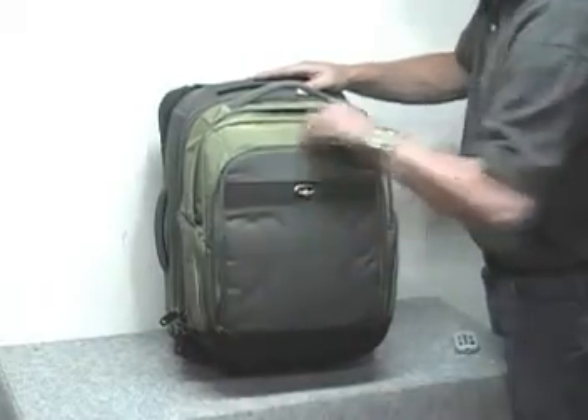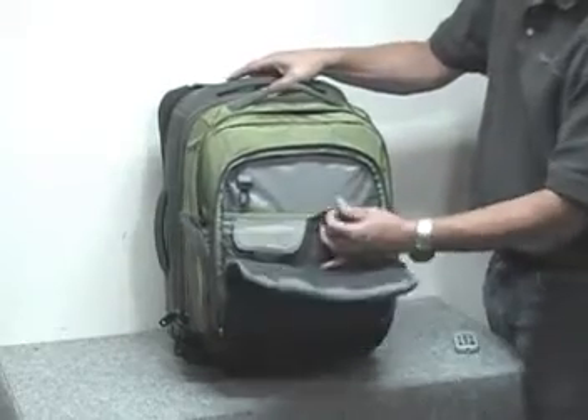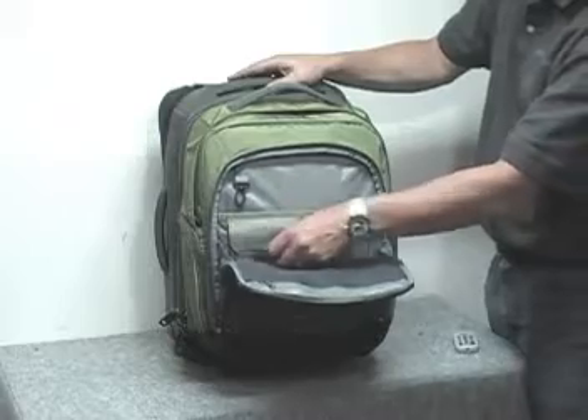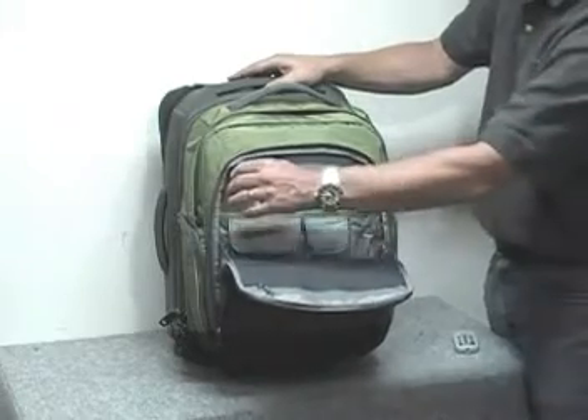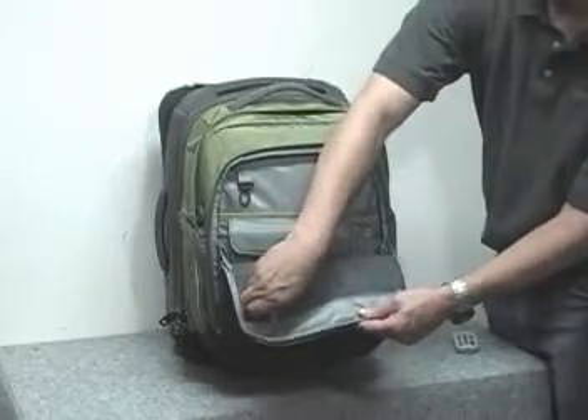On this part here, you do have a place for smaller pockets — two smaller pockets for either calculators, glasses, iPod, or pens — and also a keychain holder, another pocket here, and another zipper pocket here as well.